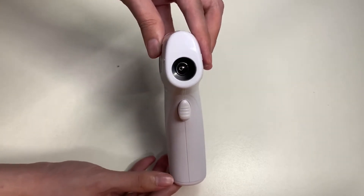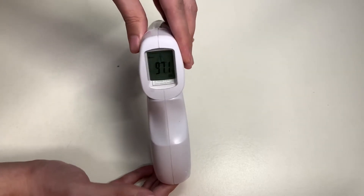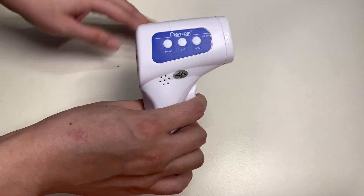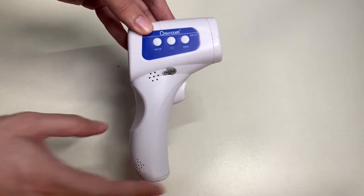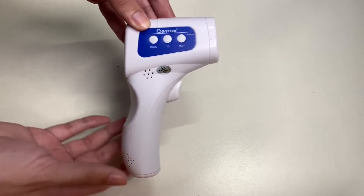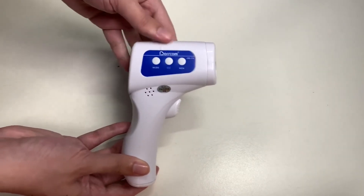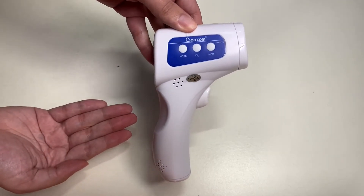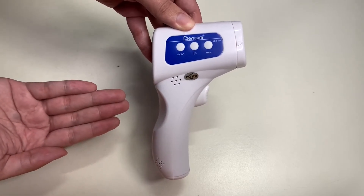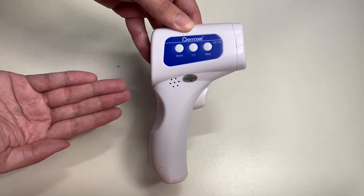Here's the sensor that shoots out infrared to take your measurement, and here's the screen and trigger you push to take the reading. That's about it for this episode of Unbox with Alex Trend. If you like this video, please give it a thumbs up, comment in the comment section below, make sure you subscribe to my YouTube channel, and thank you for watching. I'll see you on the next one.